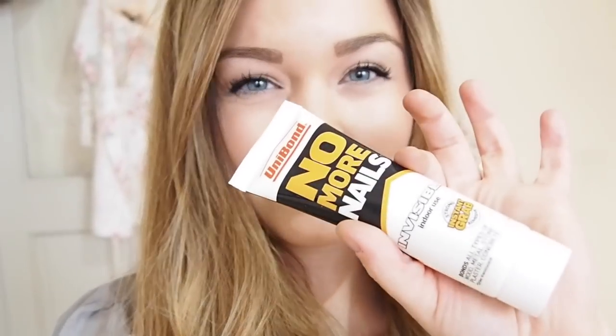If you're making a load of them, make sure to get the industrial size, because one of these small sizes only does about two cups. If you're making 10 or 20 for a wedding or party, get the big workman-size industrial one with the gun applicator.